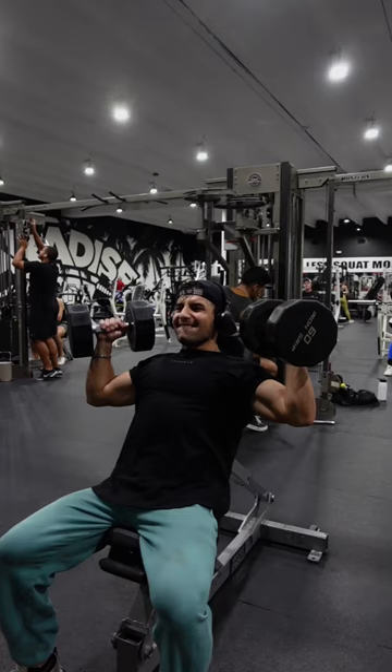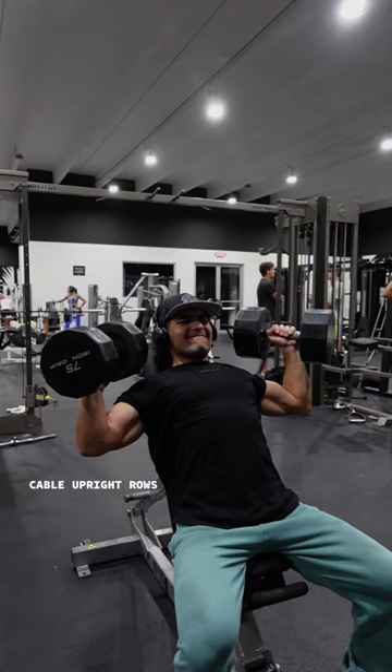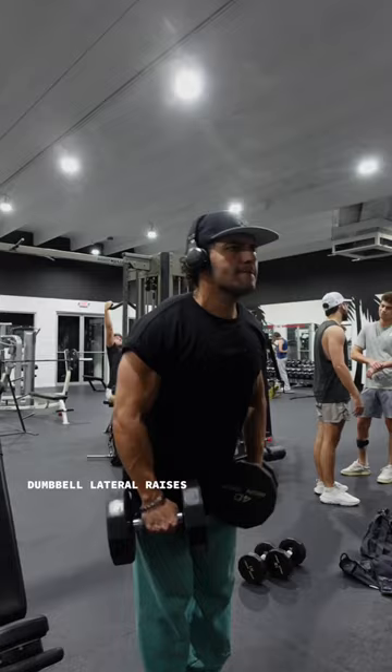The workout starts with a tri-set, which means that you're doing three exercises back to back to back. You start with shoulder press, then you go into dumbbell lateral raises, and then you go into a cable upright row, with each set increasing the weight only slightly and decreasing the reps by about one. He wouldn't rest in between each exercise for the tri-set.